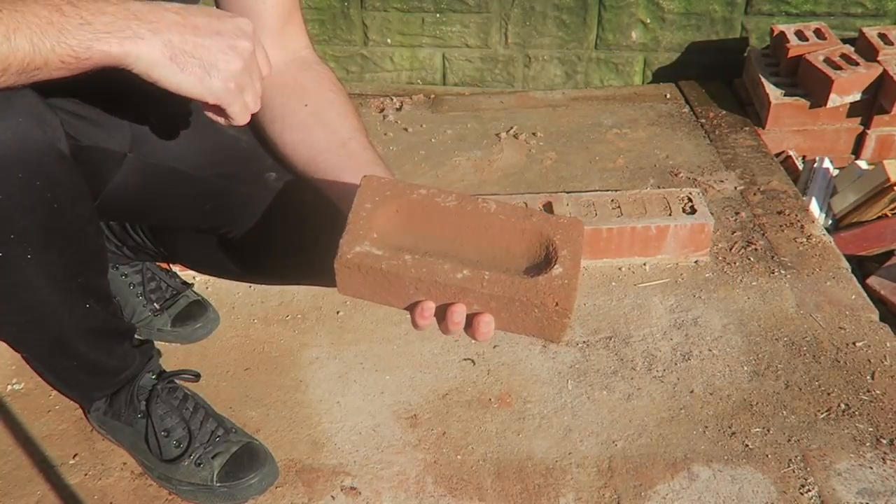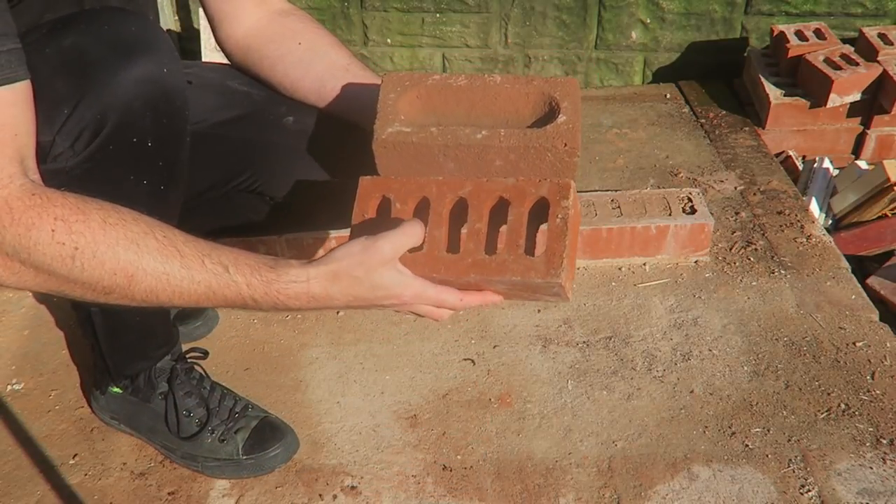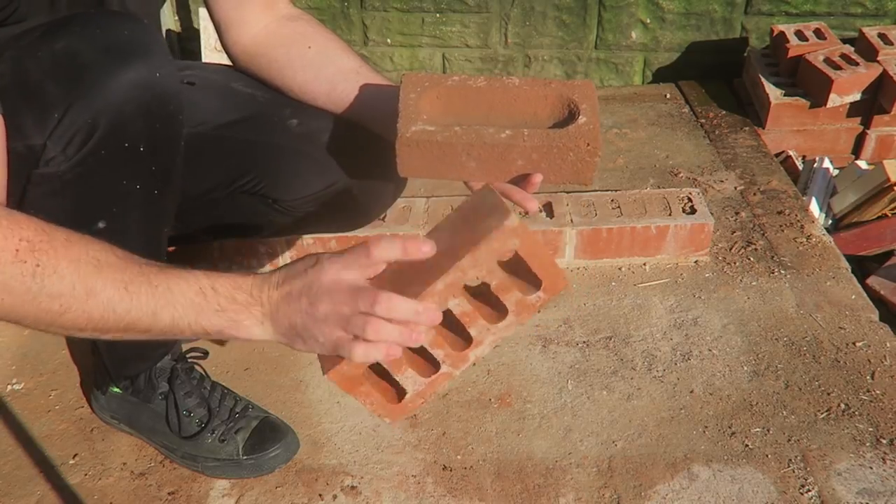This one is just an example I got — it's just a single-sided frog. Compared to your other bricks, which are more perforated holes in the middle, both sides.